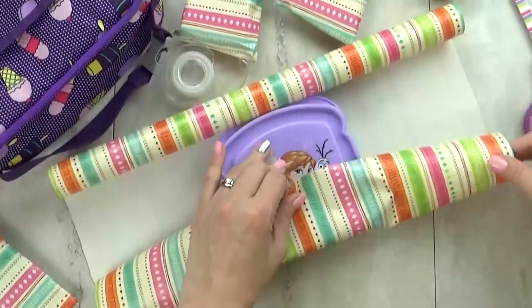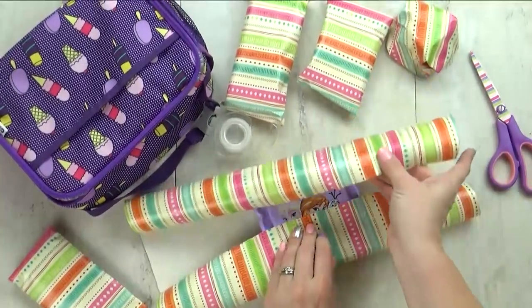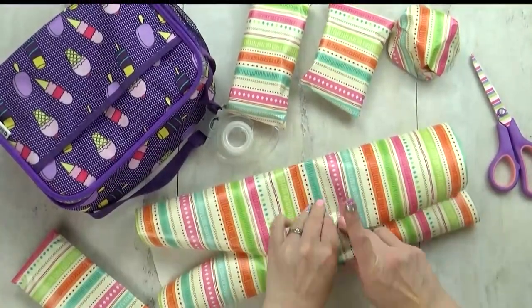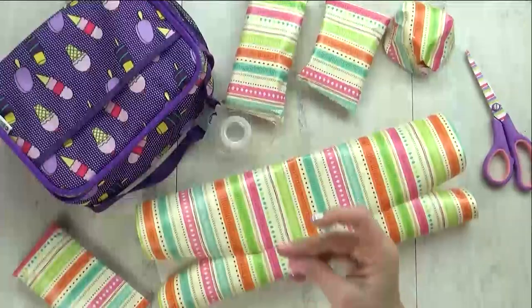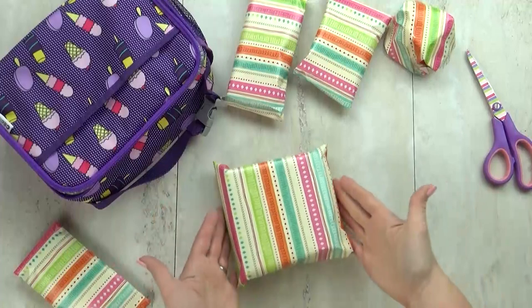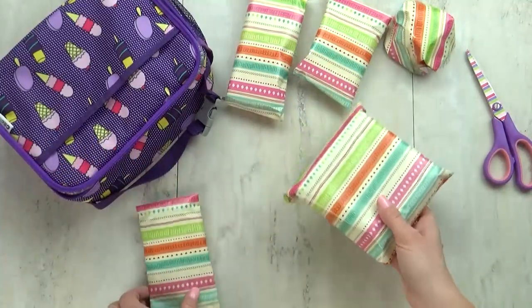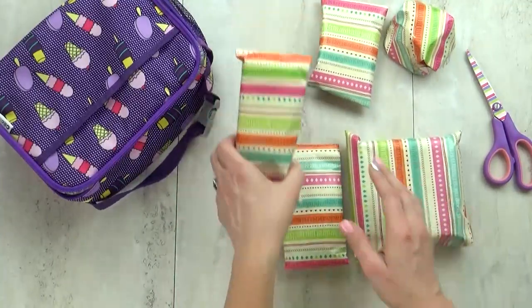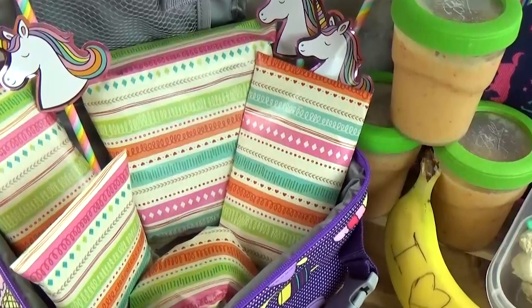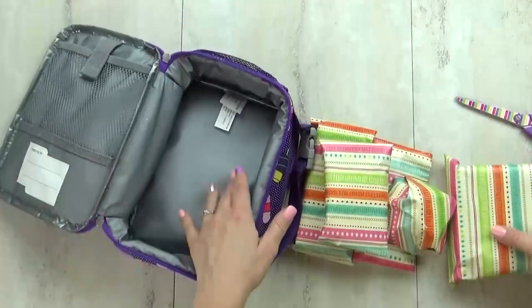For this hack, you start by making your lunch like you normally would, but before you put it in a lunch box, you take one extra step — wrapping each food item like a present. This hack is perfect for a special occasion lunch, something like a birthday, an anniversary, or even April Fool's Day. This is such a fun surprise, especially for kids. It's super easy, really special, and if you get your wrapping paper from the Dollar Tree, it doesn't have to cost a lot.